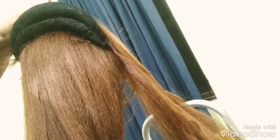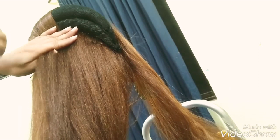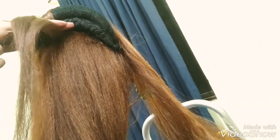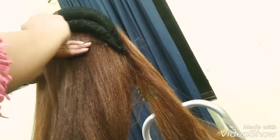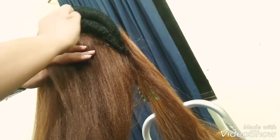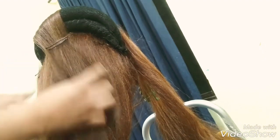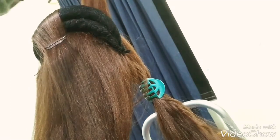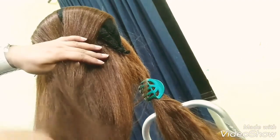Use a U-pin to hold the stuffing, then take thin sections and cover the whole stuffing with bob pins. You can also use hair pins, but I usually use bob pins to cover my stuffing. Take thin sections step by step from the front side and cover the stuffing side by side.